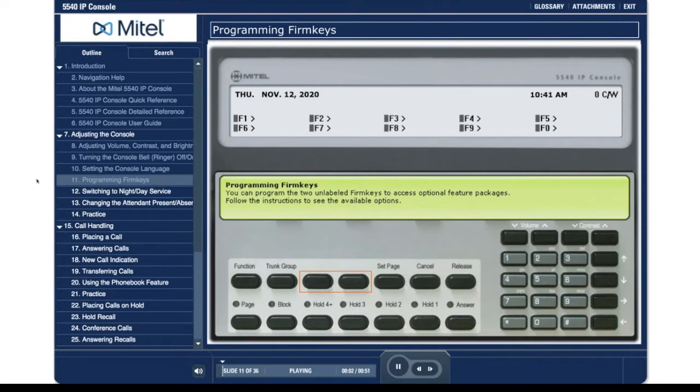Programming firm keys. You can program the two unlabeled firm keys to access optional feature packages. Follow the instructions to see the available options.